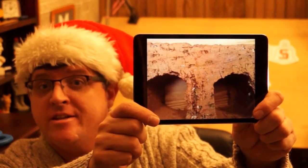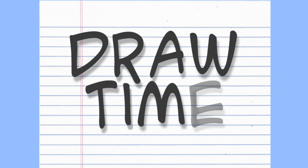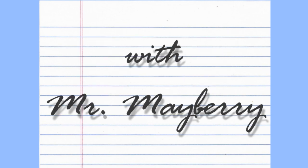Can you guess what this is? Stay tuned to find out. It's Draw Time with Mr. Mayberry.